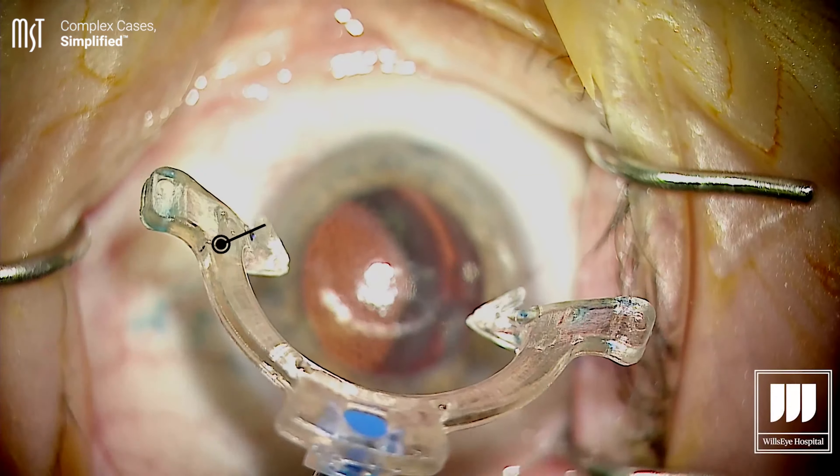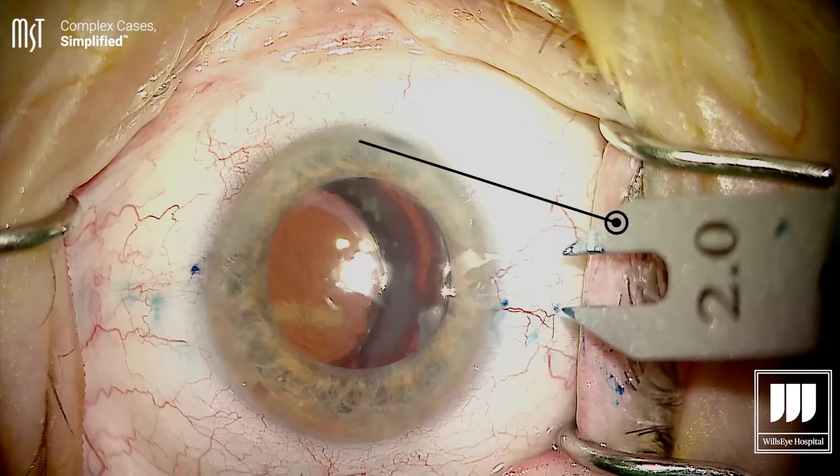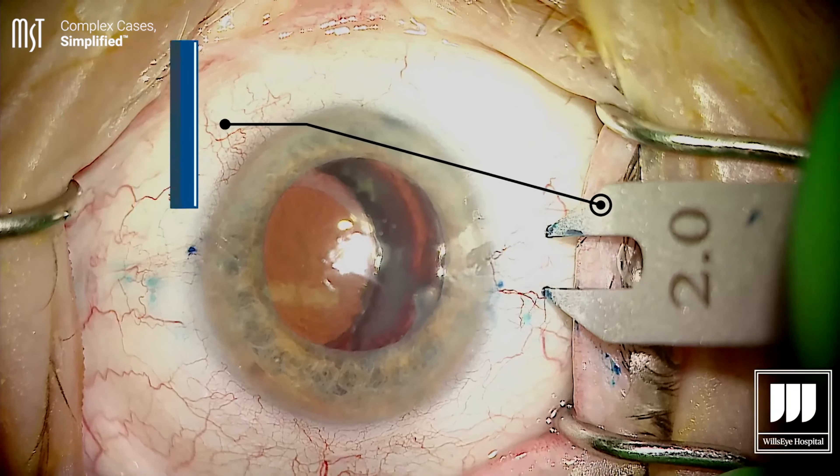In this peel pack, we've got almost everything you need for this technique. It includes a centration guide, an anterior chamber maintainer, low-temp cautery, a customized needle purposely built for this procedure, as well as a caliper set to 2.5 and 2 millimeters, which are some of the more common measurements you'll need. This peel pack being ready to go has really streamlined the surgery — all we need to do is use the centration guide to find the center of the visual axis, make our measurements, and use the custom-made needles combined with the AC maintainer to keep the eye pressurized.